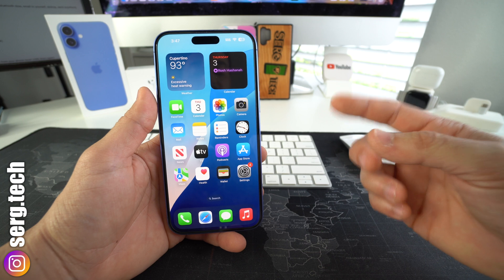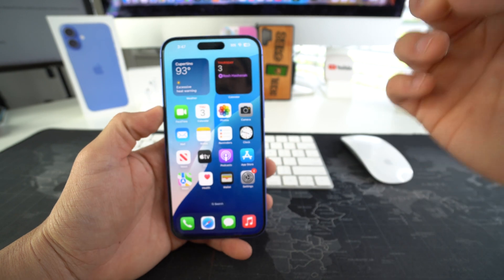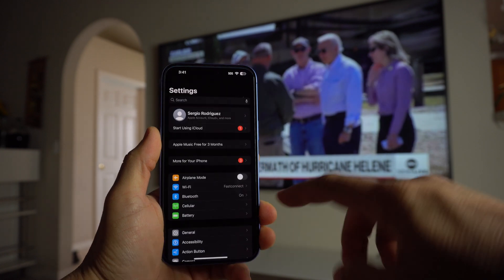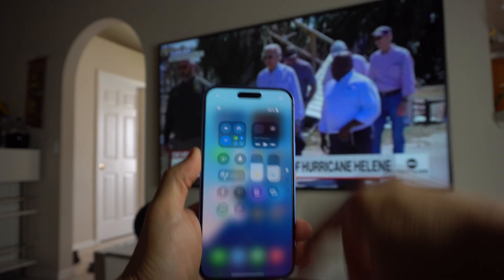Alright, with that said let's get right to it. I'm going to show you how you can connect and view anything on the screen of your iPhone on your TV — super simple. First thing you want to make sure is that you're connected to the same Wi-Fi network that the TV is connected to.